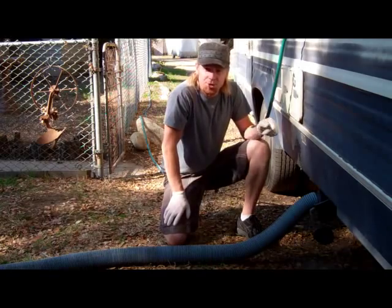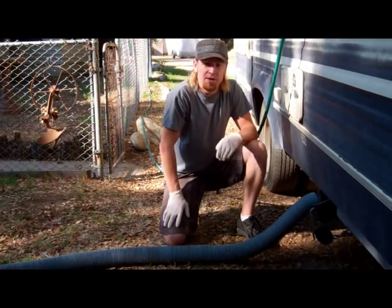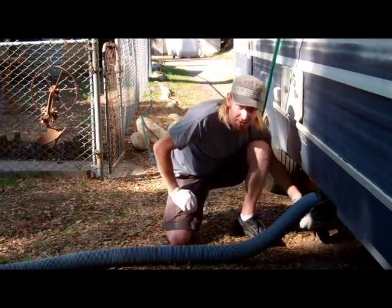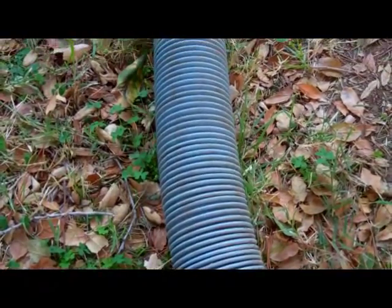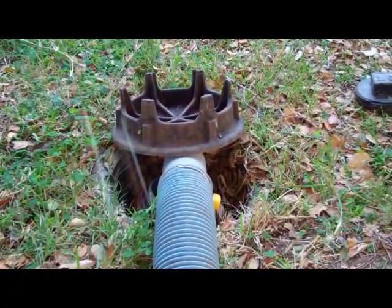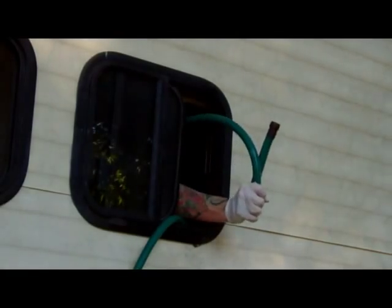Now you're ready to empty your gray water tank. Legally, you can empty it anywhere because it's not considered as dirty as black water. However, it's usually best to empty it in the same place where you emptied your black water tank. Open the valve and let your gray water drain. The gray water tank will typically take longer to drain, slowing to a trickle by the end. At this point, you can leave the valve open and remove the drain hose, letting the tank continue to drain as you get started on cleanup.